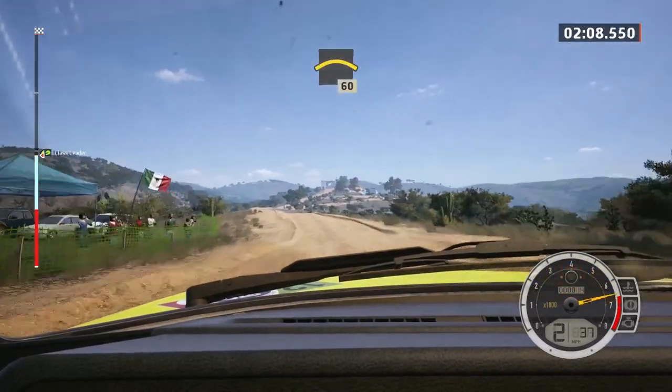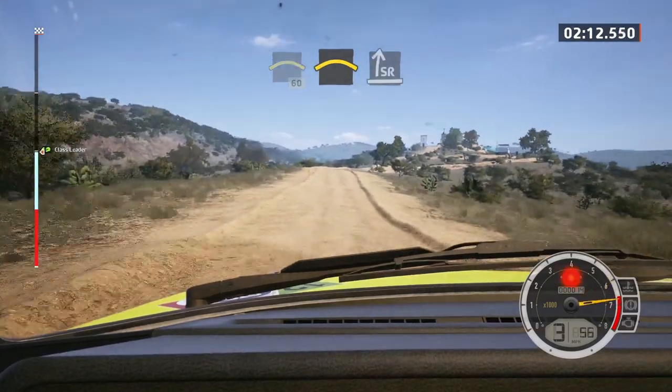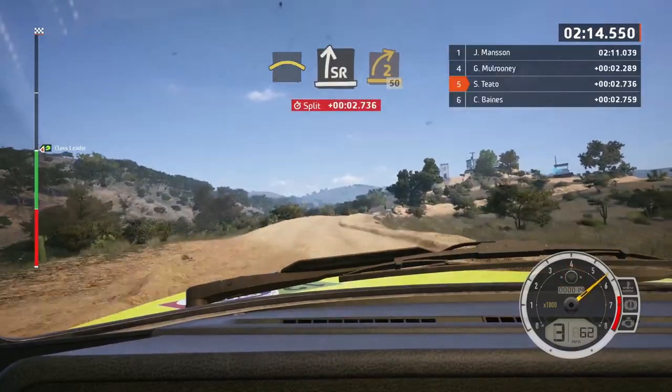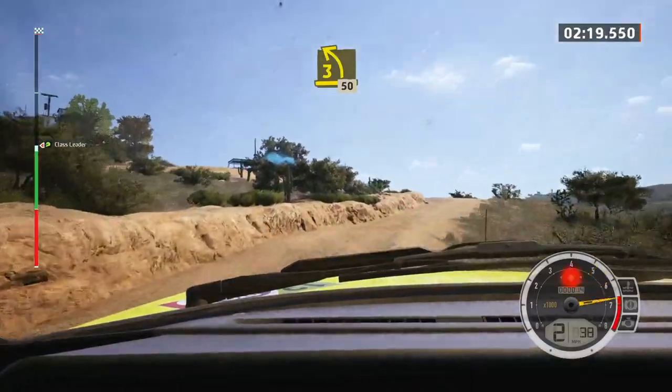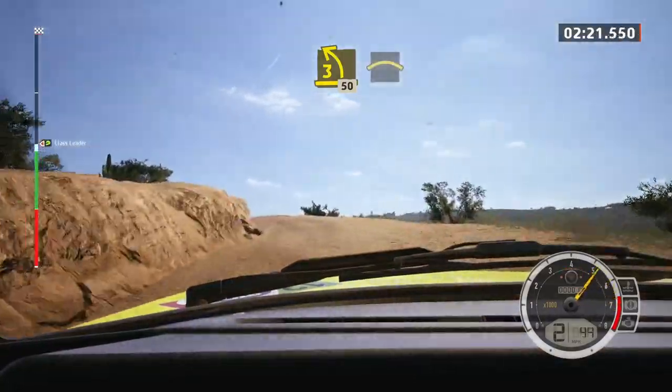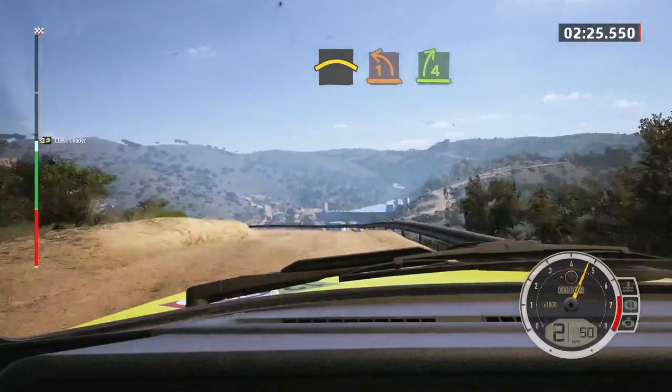Left of the crest, 60. Slowing, crest. Into slight right of the crest, and turn, two right short, 50. Three left, tightened, 50. Crest, sudden, one left, and then four right, and six left.